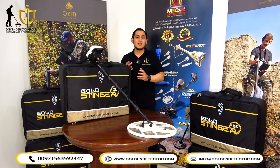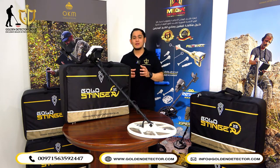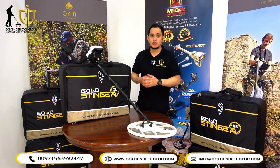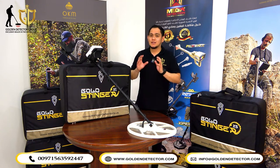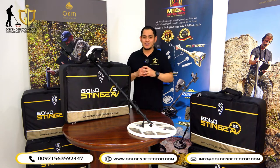The device includes three modes: all metal, discrimination mode, and pinpointer mode, with a depth of three meters. The device will help the user to find the target more easily by using the technology of the Gold Stinger X5 device. And not only that, the device can be used in treasure hunting, gold detecting, and metal detecting.